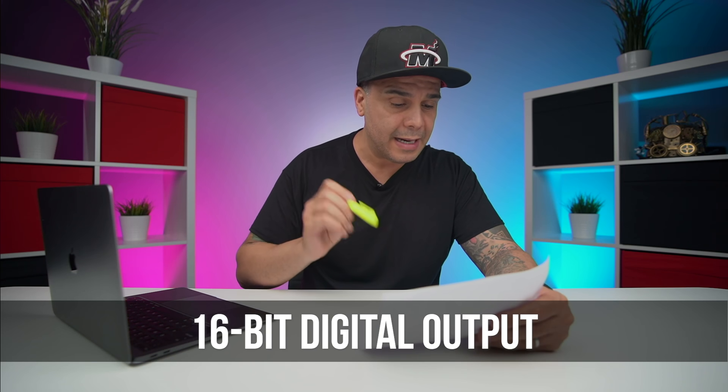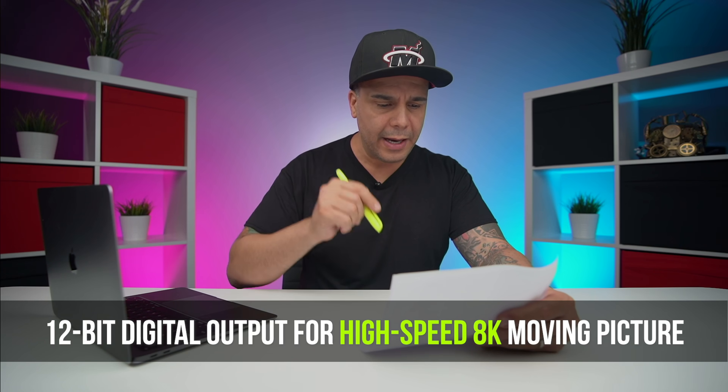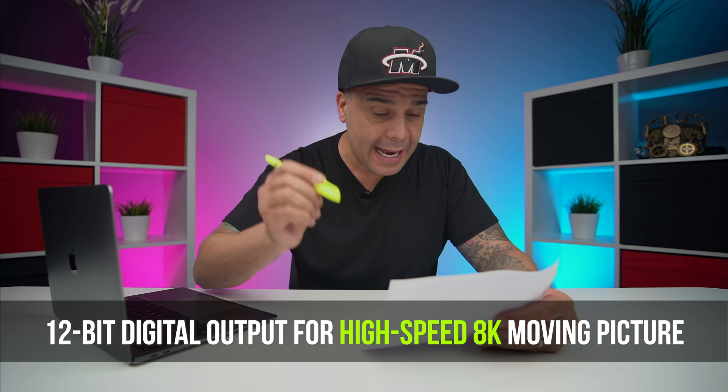Check this out — 16-bit digital output makes it possible to read out the signal of 43 megapixels at high speed in still picture mode. So we're going to get 16-bit depth for color, which is awesome — basically what we've been using in the A6600. Now, this is probably the highlight of this video: this sensor is also capable of 12-bit digital output for high-speed 8K moving picture by window readout mode. So we're talking about 8K video at 12-bit.